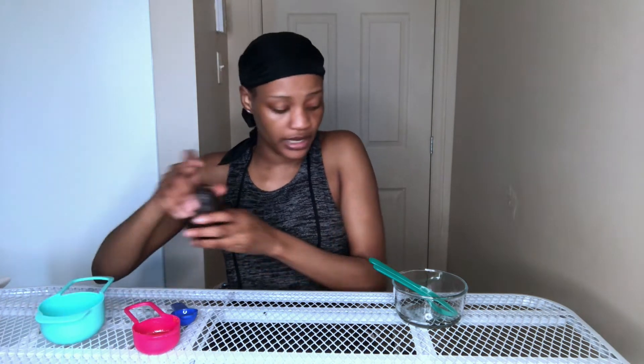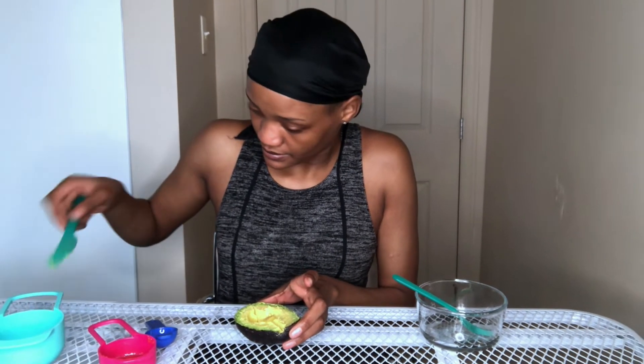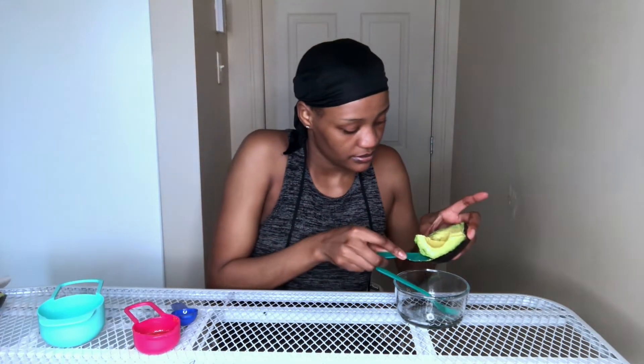We're going to start by cutting the avocado in half, but I don't think I'll use the whole thing because I don't have a big face. To have a big face you need a big head, right? So I'll just use half — or even less than half. Now let's mash it.